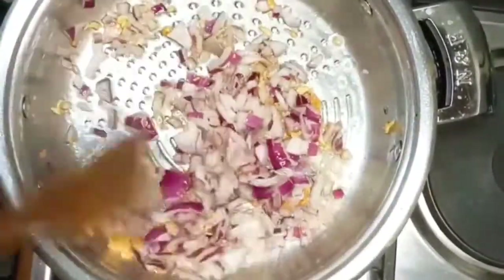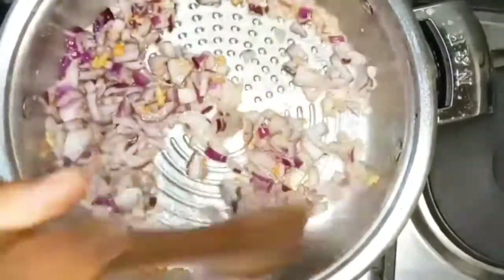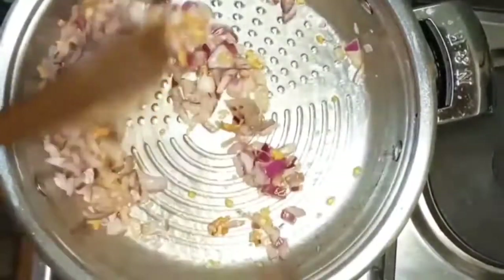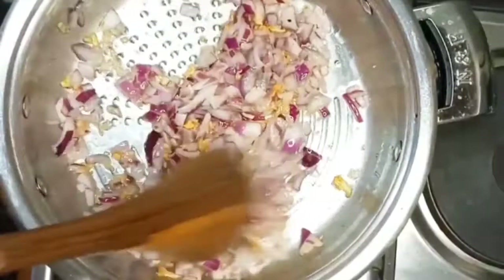I'm stirring the onions to at least a translucent color — not necessarily a golden brown, but if you can get to golden brown, no problem.